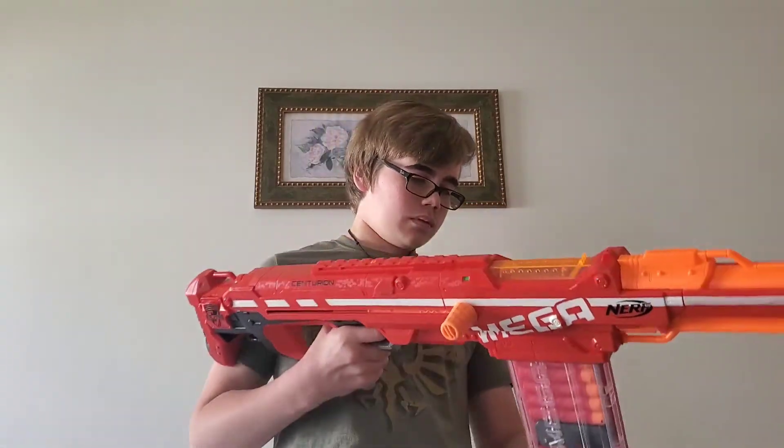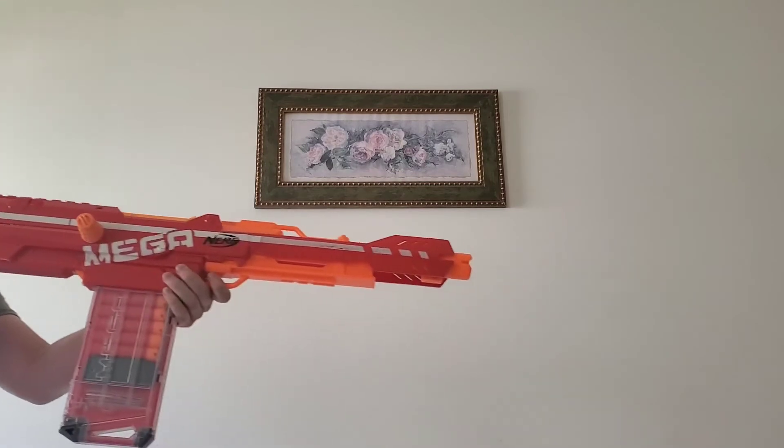Now let's see how well the 10-round magazine that came with the Motostrike works with the Centurion. It went in pretty smoothly — let's fire it. That is awesome! The 10-round magazine is compatible with the Centurion, and the 6-round magazine is compatible with the Motostrike, which means both mags are cross-compatible. Thank you Hasbro for continuing the same Mega magazine system, because if they had made some new magazine system for the Mega darts, that just would not have been good.